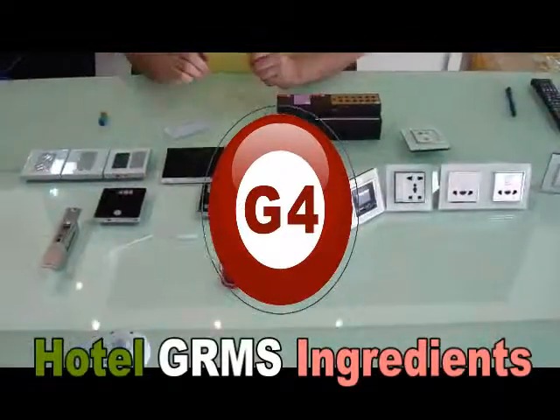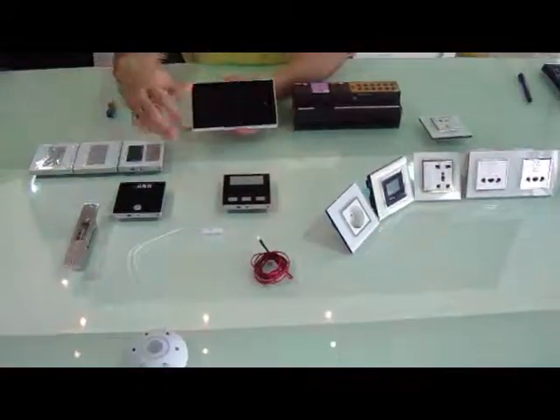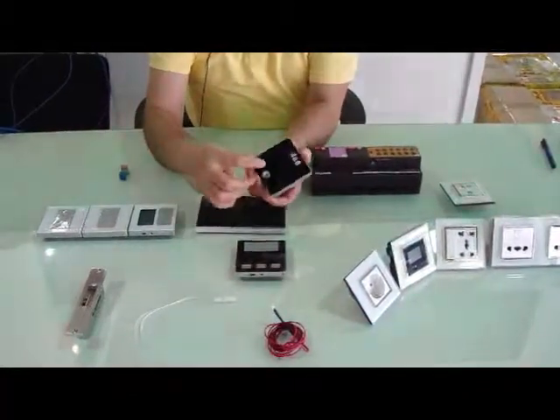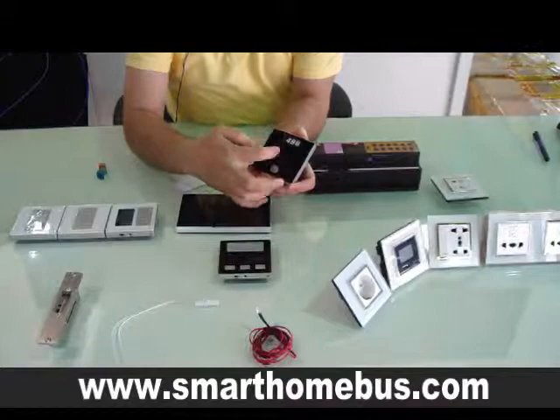Ladies and gentlemen, today we are going to explain about the G4. The G4 system has the doorbell with service, and it has different types of service: do not disturb, clean room, and pick up laundry.